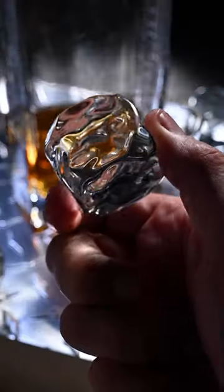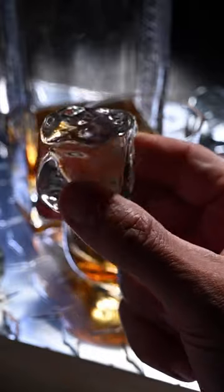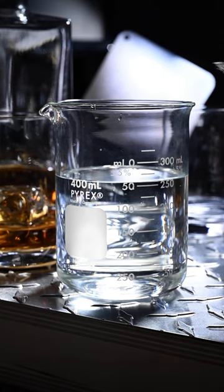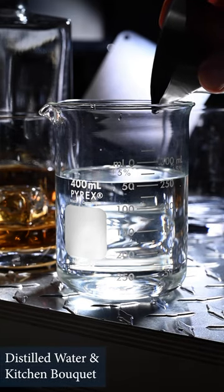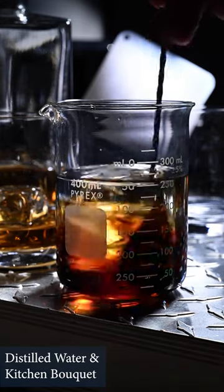Now these ice cubes are actually hand-blown glass. They're a little bit pricey but they're about 25 years old. You can use real whiskey, but it's nice to be able to change the density and color. So I begin with distilled water and then I mix in a little kitchen bouquet to give me the look that I'm after.